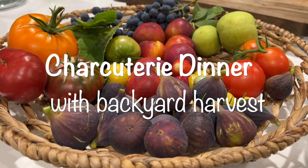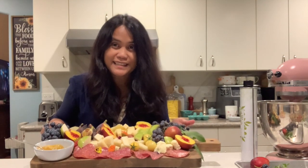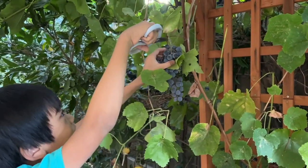Our beautiful looking harvest for our cheese board. Here's our cheese board, and then this big one.